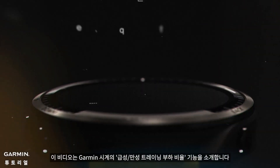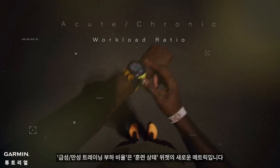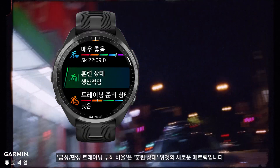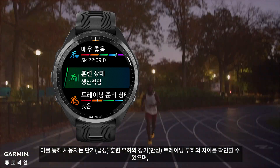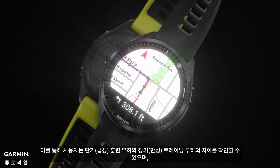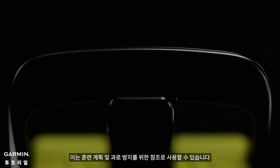This video introduces you to the acute chronic workload ratio feature on Garmin watches. It is a new metric in the training status widget that allows users to see the difference between their short-term acute and long-term chronic training load, which can be used as a reference for planning training and avoiding overexertion.